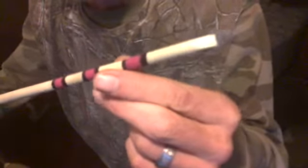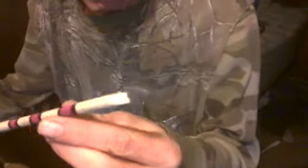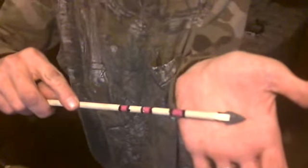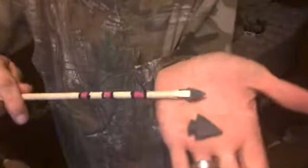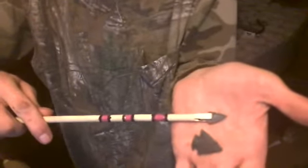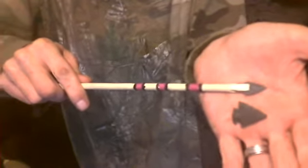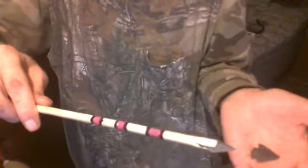It's a bird point — let me just show you how small it is. That's what I consider to be a bird point. Something like this would be more considered an arrowhead, and you see the difference in size — there's a lot of difference there. This one I'd try to kill a deer with; this one I keep for rabbits and squirrels, smaller critters.